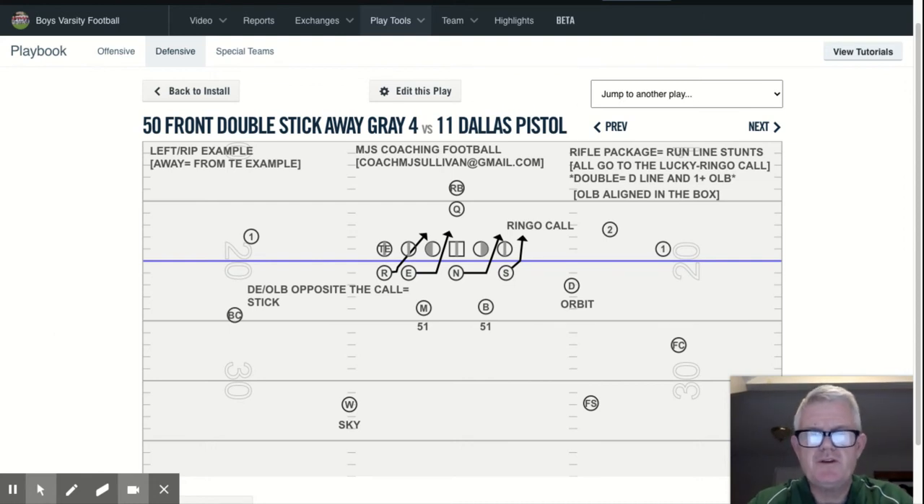Hi everyone, Coach Sullivan here again with MJS Coaching Football. First of all, I hope you're subscribed to my channel. My background is my 38th year coaching football. I've either been a defensive or offensive or special teams coordinator, as well as a head coach, both at the collegiate and high school levels.